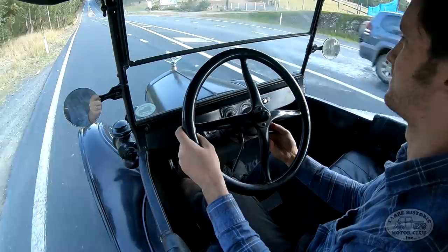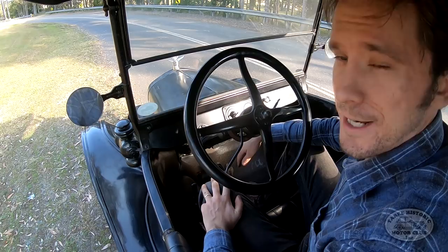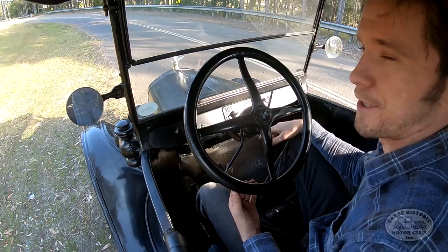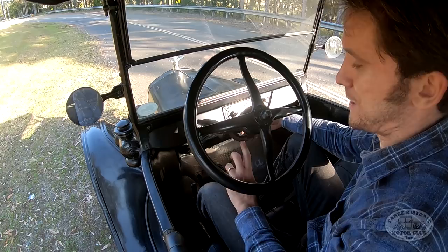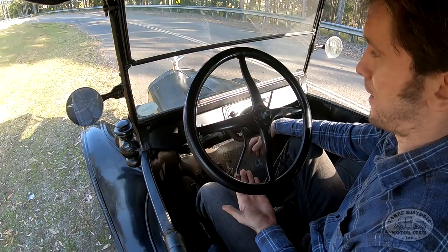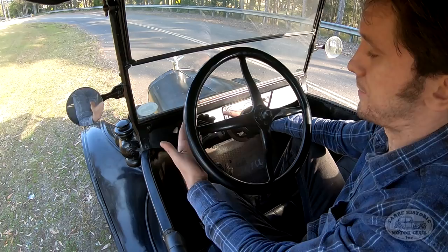Now we can back off on the throttle a bit because we don't need so much power — we're going downhill again. Just before I finish this video, one final thing: if you do happen to pull up at traffic lights or you're stuck in traffic for any length of time with the engine running, obviously close the throttle so you're not racing the engine. But importantly, also retard the spark. If you leave the spark fully advanced while stationary, you're going to get a very hot engine very quickly. So if you're sitting idle with the engine running, always retard the spark fully, otherwise you'll end up cooking your engine.